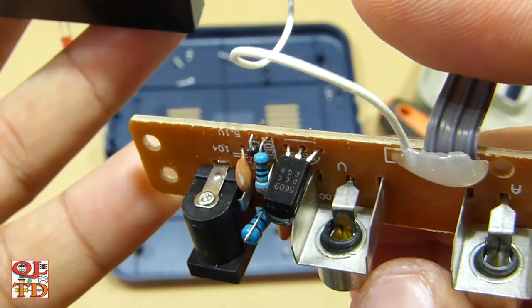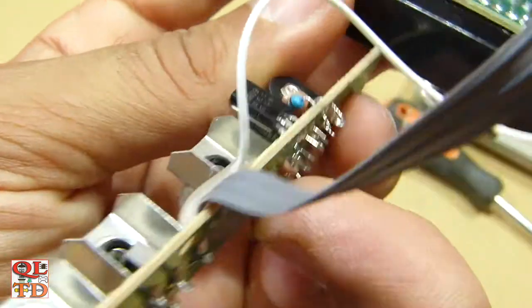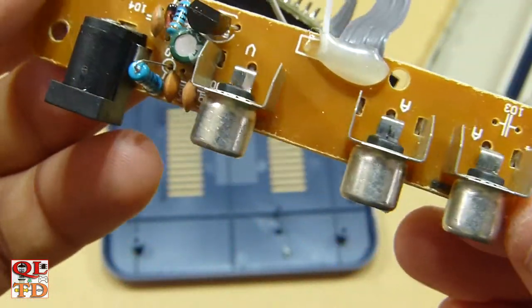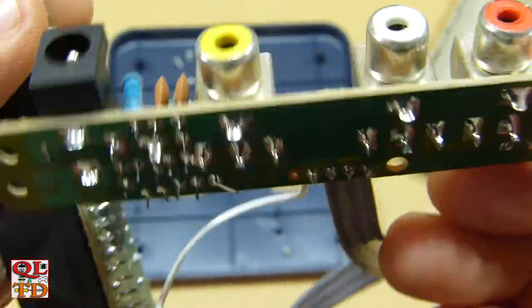This is the power regulator circuit. 5609 NPN transistor. The audio output is not stereo — it's mono, of course.